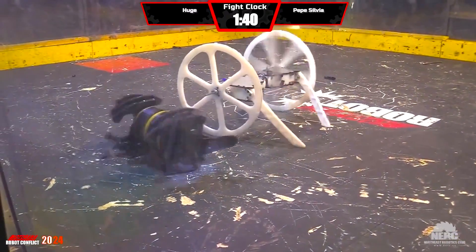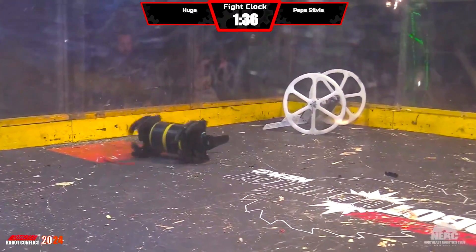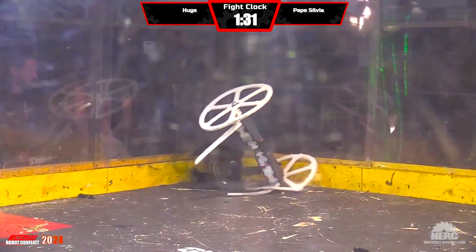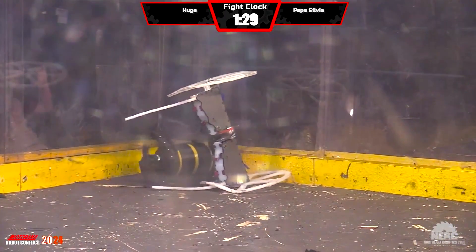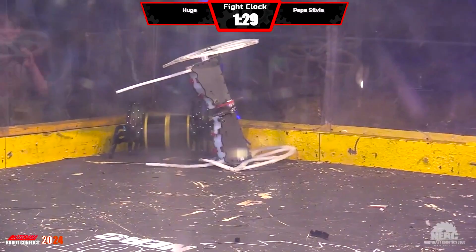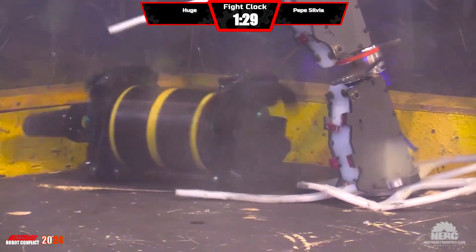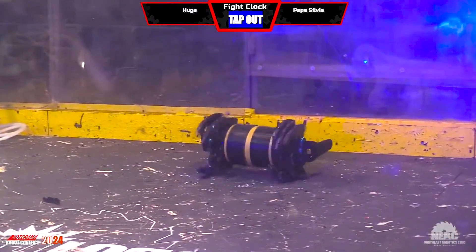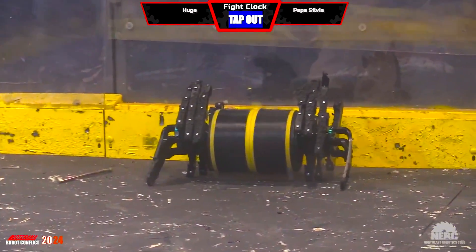He let go — that's cool. Now Huge is back up to speed, but he gets tossed into the air by Pepe Sylvia. Pepe Sylvia just has no fear. He's on top of him. Tap out. Your winner: Pepe Sylvia, disassembling the wheel, tying it around the leg of Huge, completely disabling him, snapping off his self-righting arms.